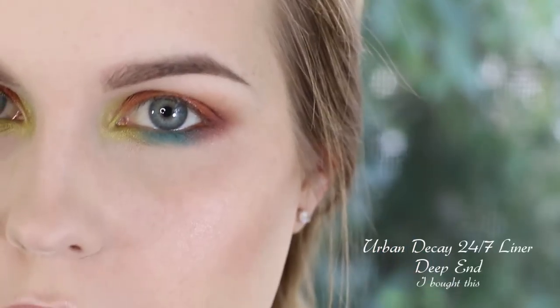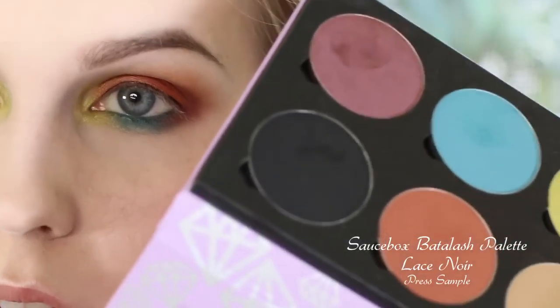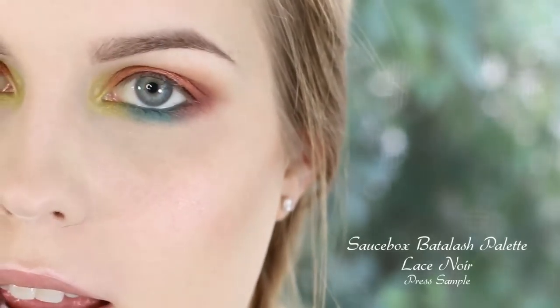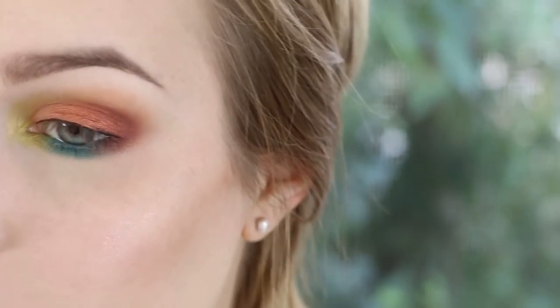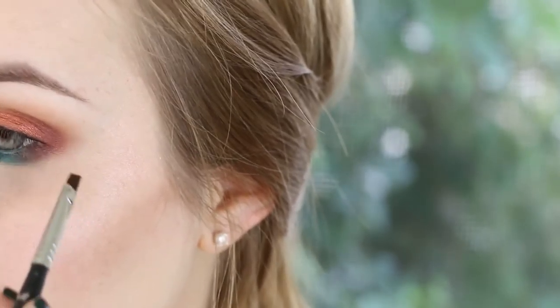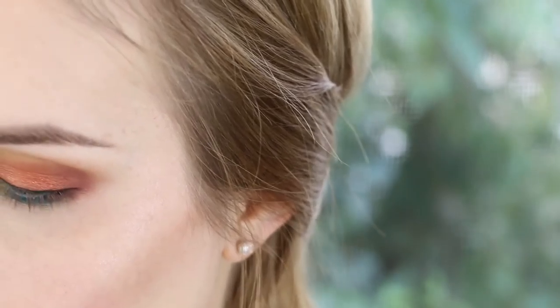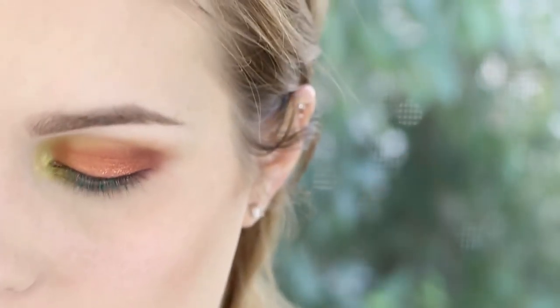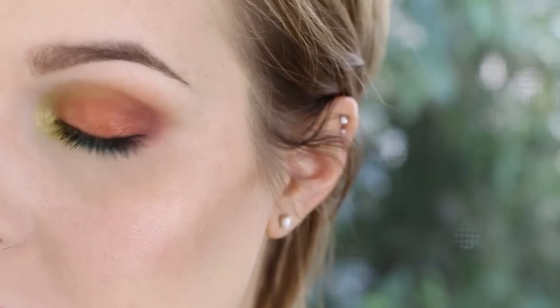I'm going to quickly line my waterline with the Urban Decay liner in Deep End, and also take the Kat Von D Trooper liner just along my lash line. Now going into the color Lace Noir using a Sigma E45 angled liner, packing that on over the eyeliner so I have a softer but still black line. I didn't really want this to be about the liner because I wanted it to be colorful. You could add wings if you want. I'm also taking just a touch right where we added the purple. At this point I'm going to curl my eyelashes and add mascara. For this look I just want wispy lashes so I'm going with Ardell wispies.